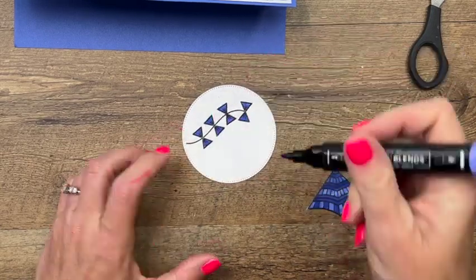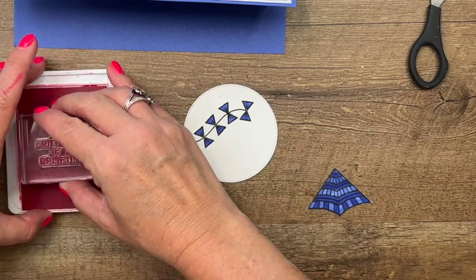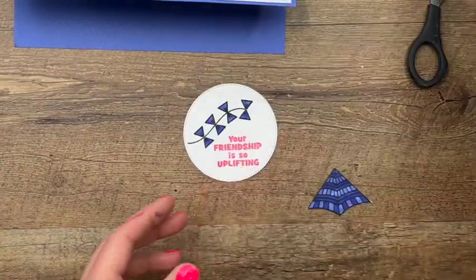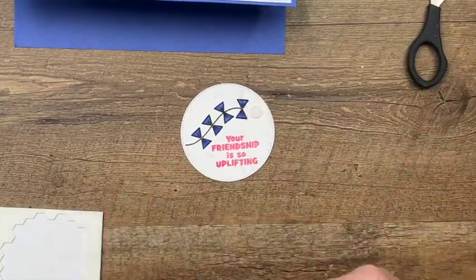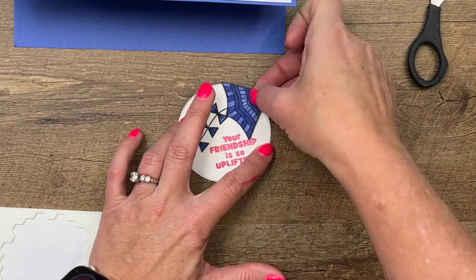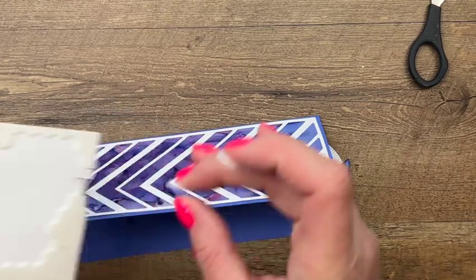We'll stamp our sentiment in polished pink: 'Your friendship is so uplifting' right there. Then grab dimensionals — put a dimensional right there. I have ink all over me now. I think I'm going to actually cover up those bows — let's do it like that. All right, a couple more dimensionals.